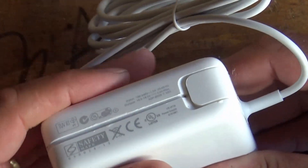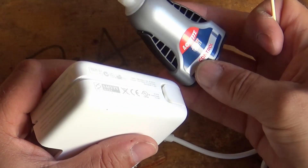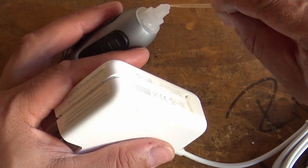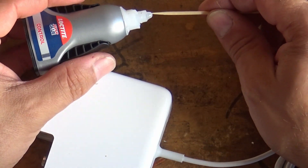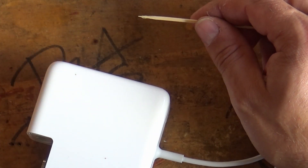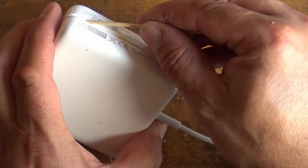Then we should probably pop a little bit of cyanoacrylate around the outside of the shell to make sure it holds together nice and firm — Loctite super glue cyanoacrylate basically. We're just going to pick up a little bit of that on the end of a cocktail stick and put a little dab, a little run of it, around here.